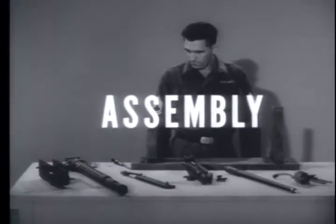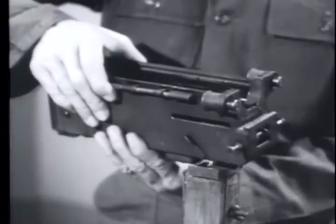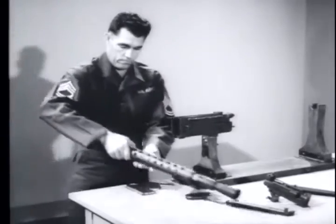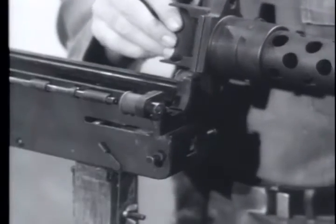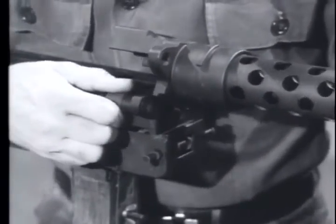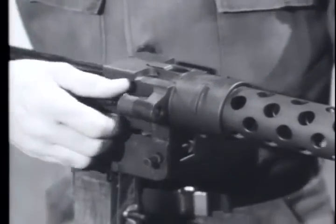To assemble the weapon, reverse the disassembly procedure. Replace the mounting block on the receiver. Set one of the disconnectors in the hole on the mounting block. Pull back the other disconnector. Rotate the mounting block into position and release the disconnector.